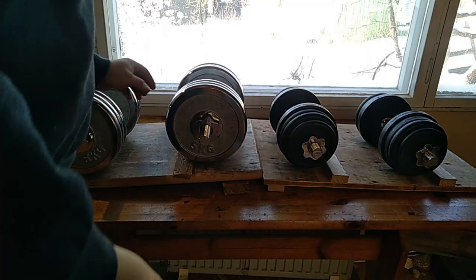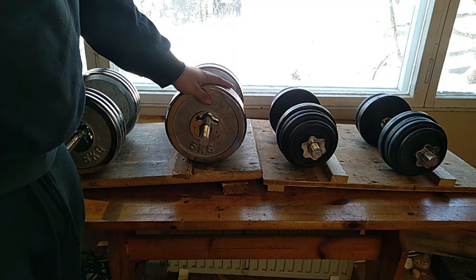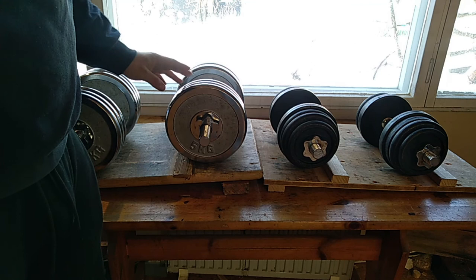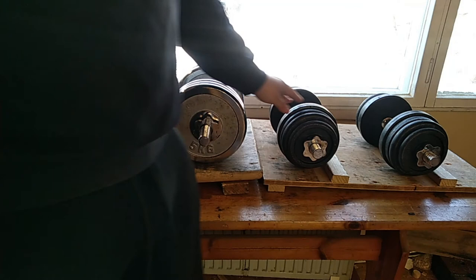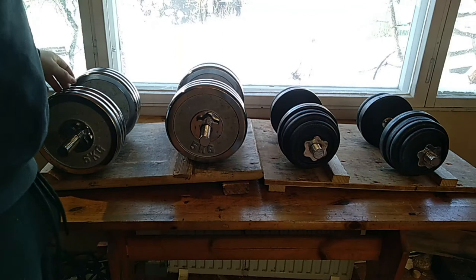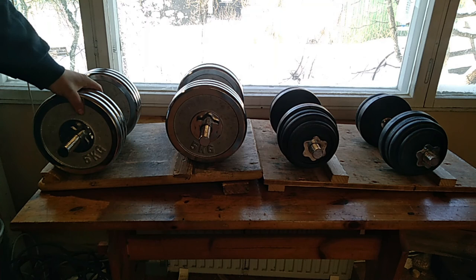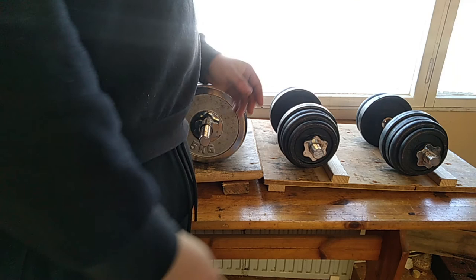If possible, I recommend buying two pairs of spinlock dumbbells. Use one pair for lighter weights — say 5 to 20 kilos — and the other for heavier weights, 20 kilos and up. This way you rarely need to fully replate. For a drop set from 30 kilos to 20 kilos, just grab the lighter pair. To go from 30 to 15 kilos, just remove one plate from the heavier pair. It is much simpler than having to strip and reload everything.